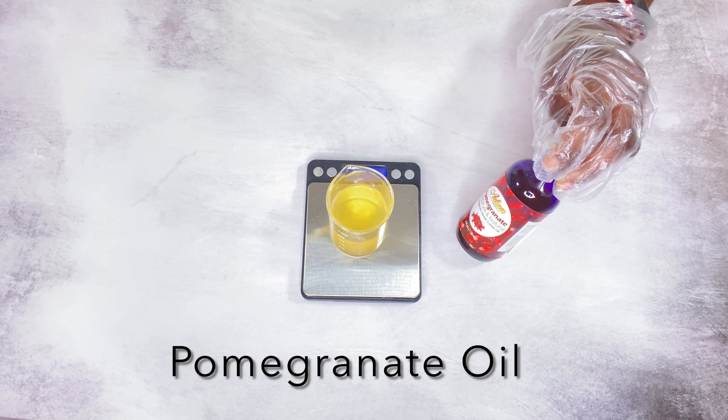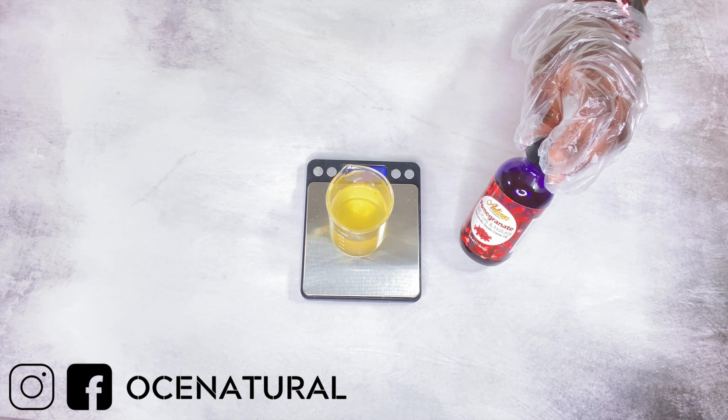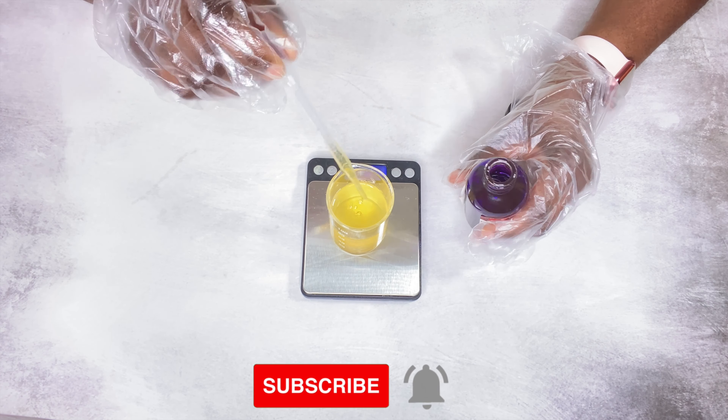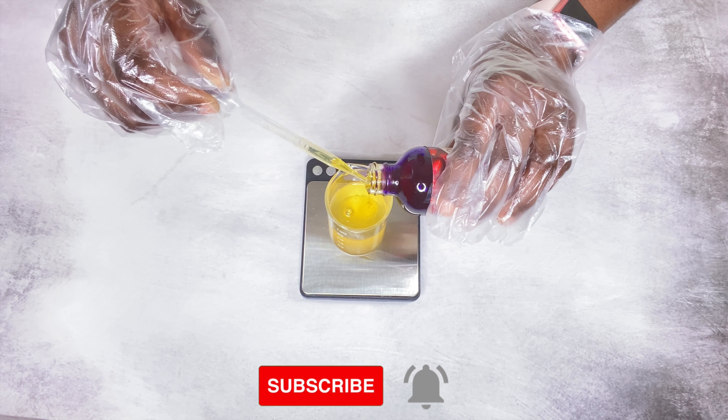I'm also using some pomegranate seed oil. This is anti-inflammatory, it also helps with scars and brightening up your skin tone. Of course, you can substitute this oil if you don't have it available.